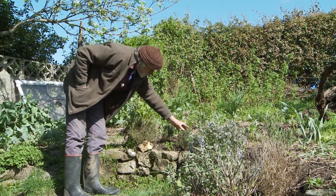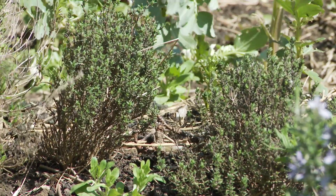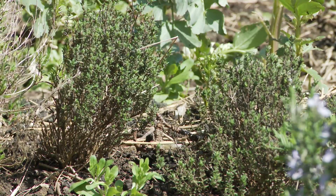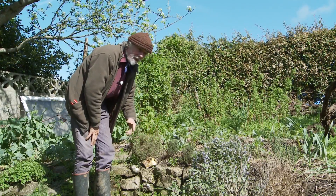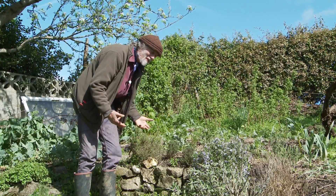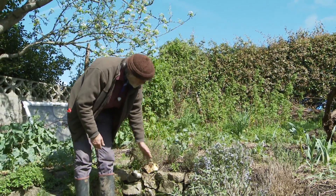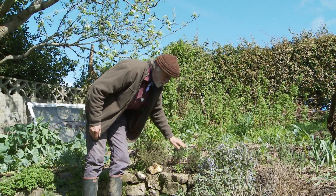Next are two thymes - my favourite herb. Always put it in an omelette. The thing about thyme is it's a very small plant, especially if you're picking it, so you need more than one of them. I've got two here - in fact I had four, but two died last winter. Good job I had four. It was a terrible winter for herbs - wet, and they don't like the wet. That's why I've got them on top of this little wall. Anyway, I've still got enough thyme with two plants.